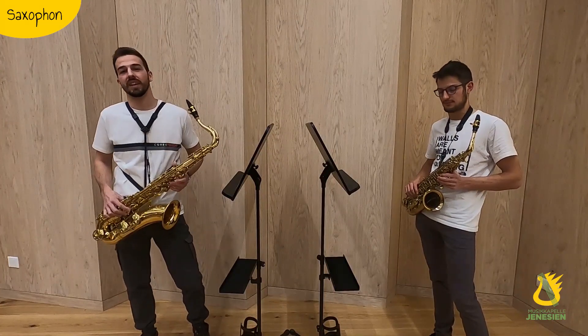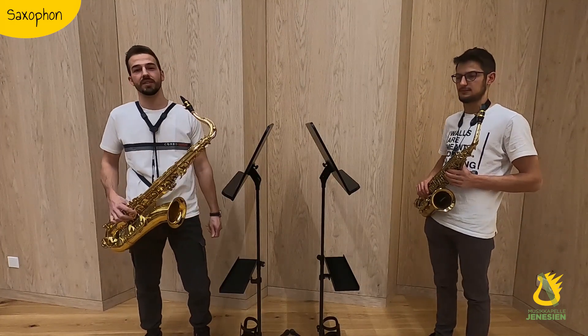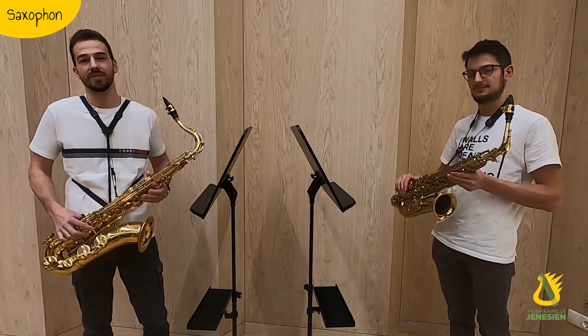Zur Familie der Saxophone gehören viele verschiedene Instrumente. Es gibt das Sopran-Saxophon, das Alt-Saxophon, das Tenor-Saxophon und das Bariton-Saxophon. Und wie ihr seht, haben wir zwei von denen mitgebracht.